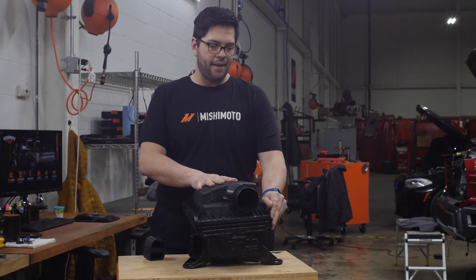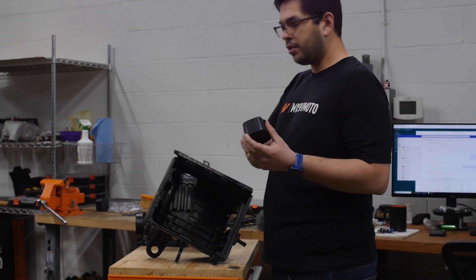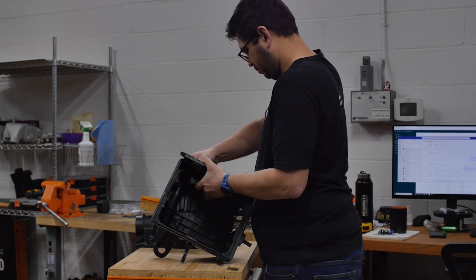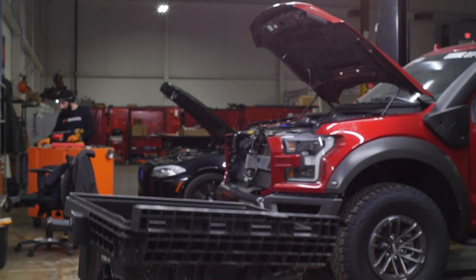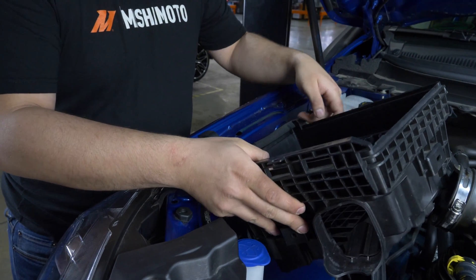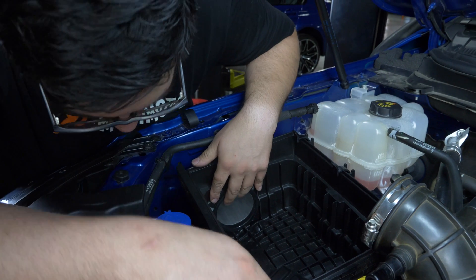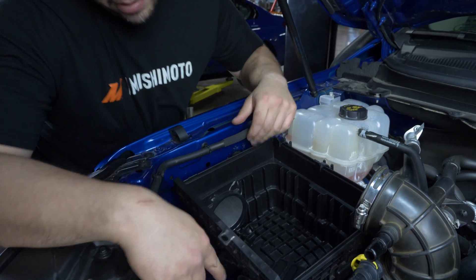Next step is you're going to take off the top half of the airbox with the air filter. Here we have the plug — the Mishimoto symbol is going to face outward as well as the tabs. Feed the airbox down and in, center your tube onto the grommet, and work it in until you can see that the threads where the airbox was unbolted are lined up.